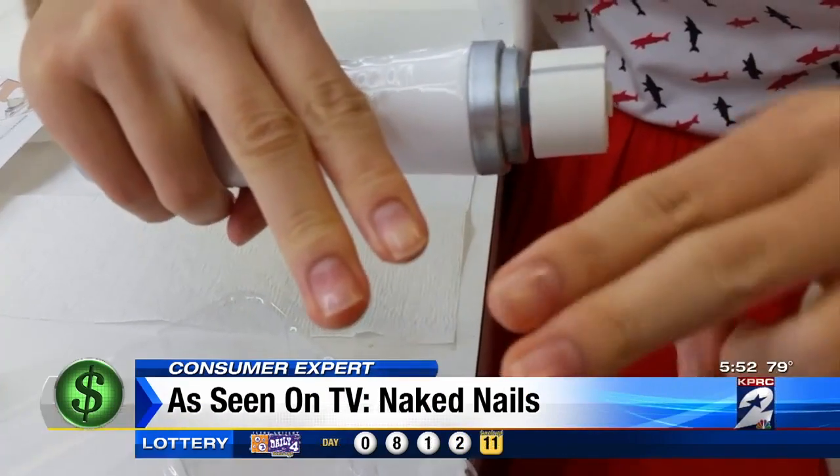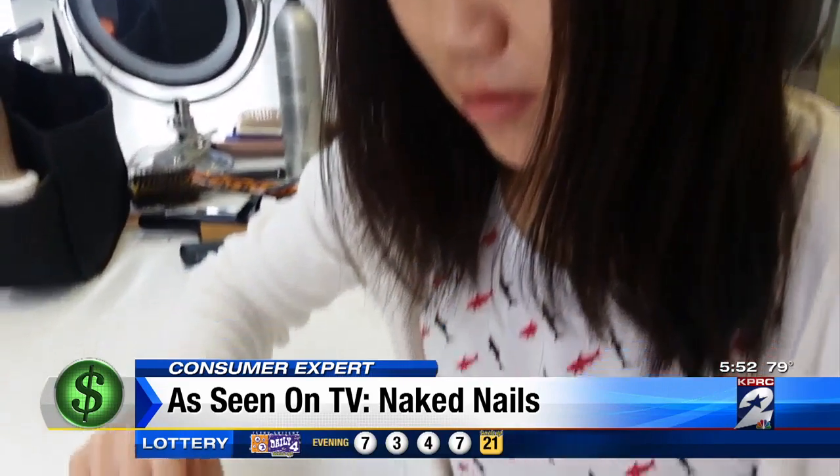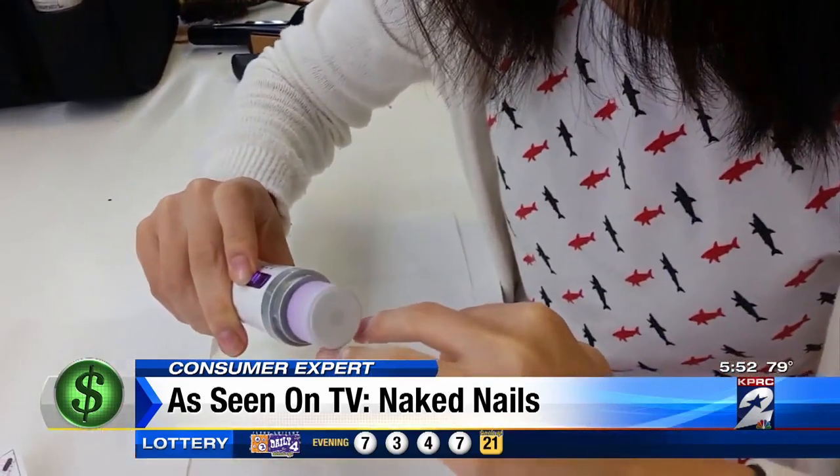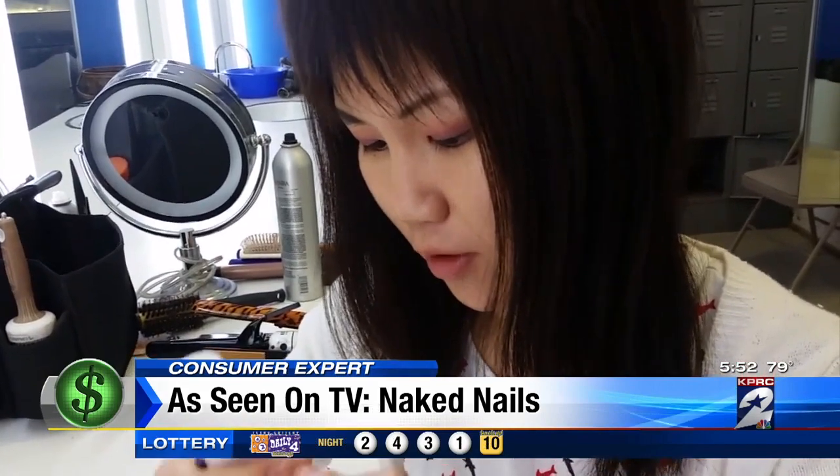We asked one of our producers here to give it a try. Morning producer Selena Gore is familiar with the naked nail look — it's how she prefers her nails, buffing them to a shine that makes it look like you're wearing clear polish. But Selena usually achieves the glossy look with a manual buffer and polisher.